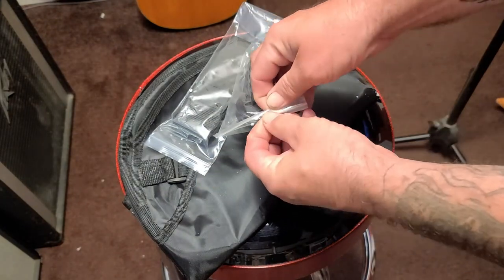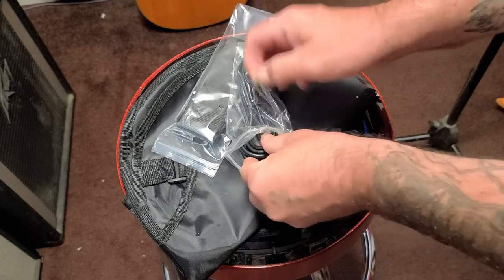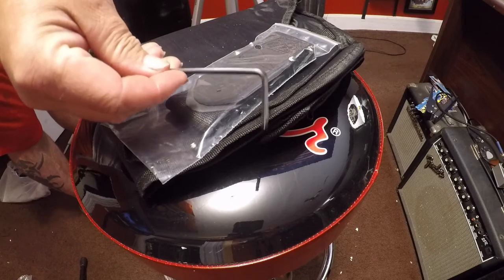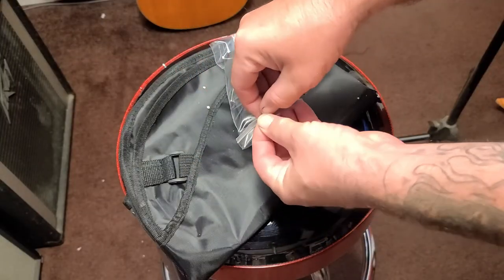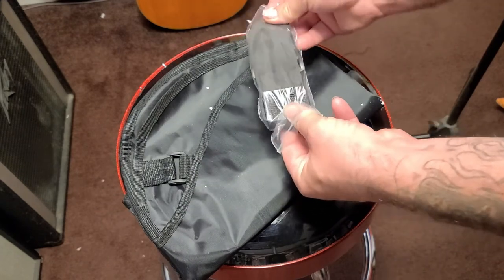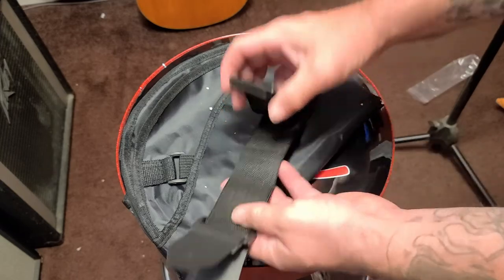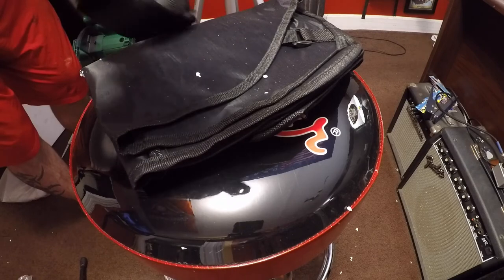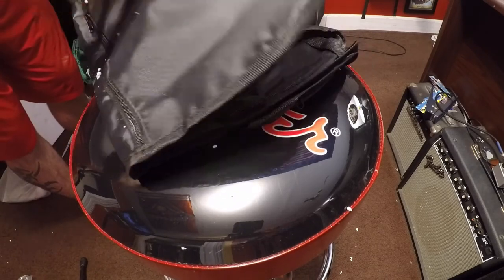It comes with a couple of goodies — a new cable to plug your amp into the guitar, also comes with an allen key to make some adjustments, a strap, and it also comes with a pretty cool gig bag.